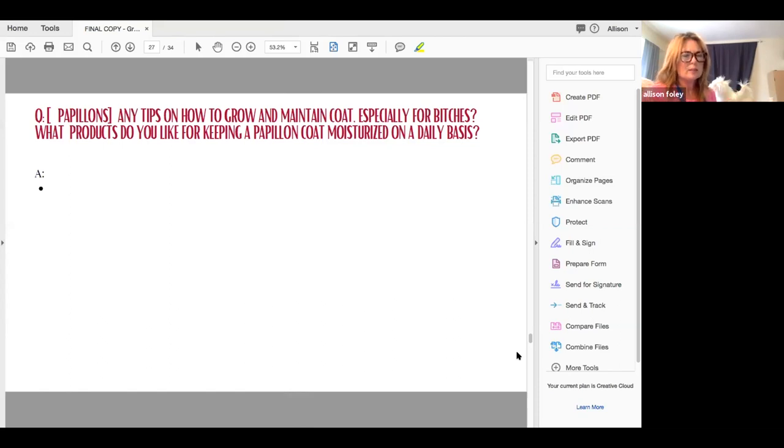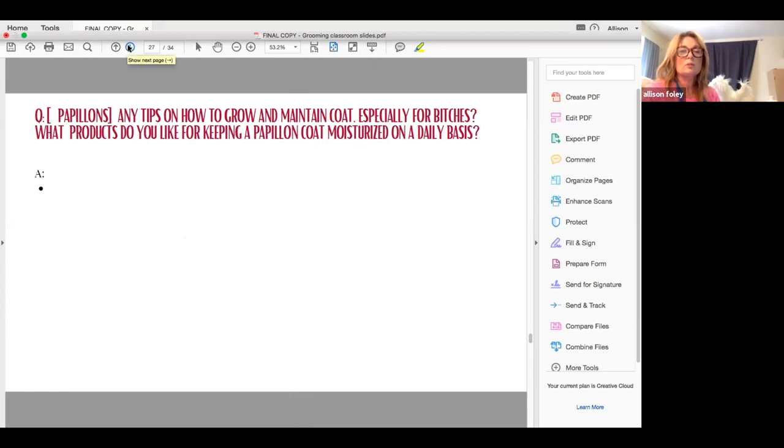I also have a couple of recipes that you could email me for — we just don't have time to go over them right now — for helping to grow coat completely naturally.